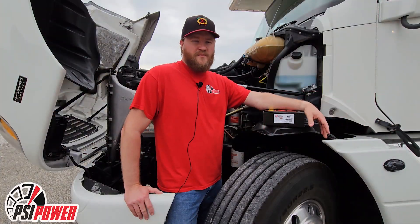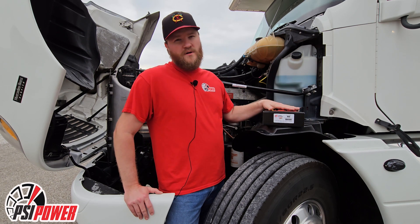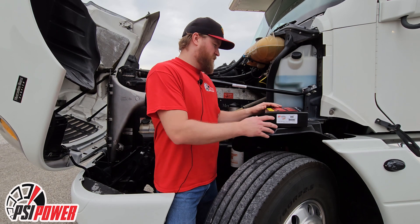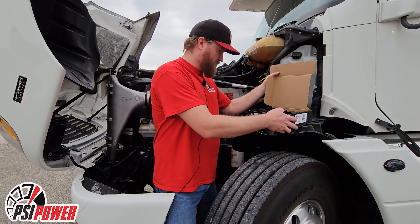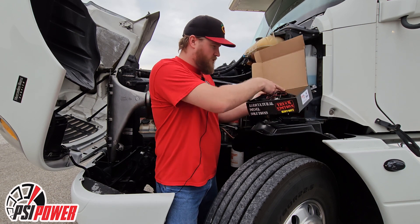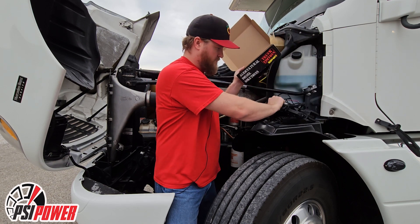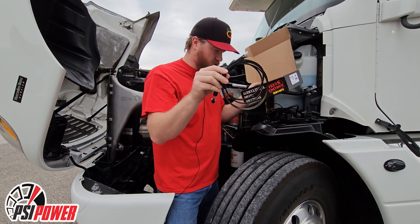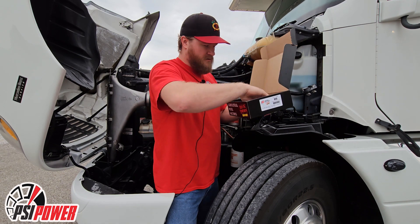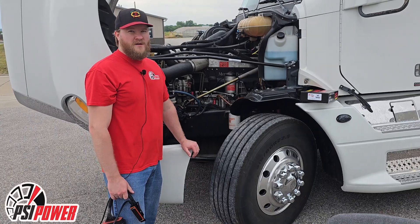Hey everybody, this is Alex with BSI Power. Today we're going to install a 34,000 module. This will fit your 2001 to 2006 Mercedes 12.8 liter 460LA engines. When you open your box you'll receive the performance module itself, your wiring harness, your three-position switch, six zip ties, and full-color install instructions.